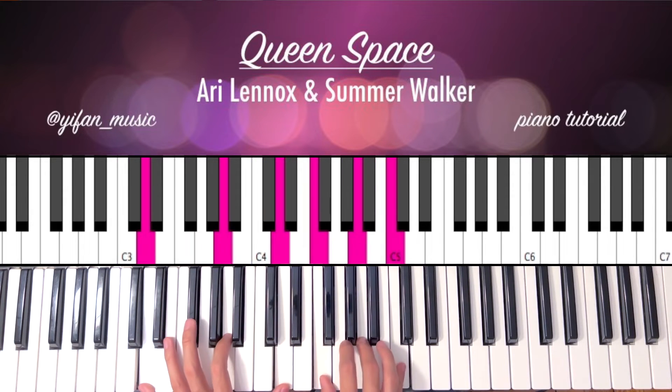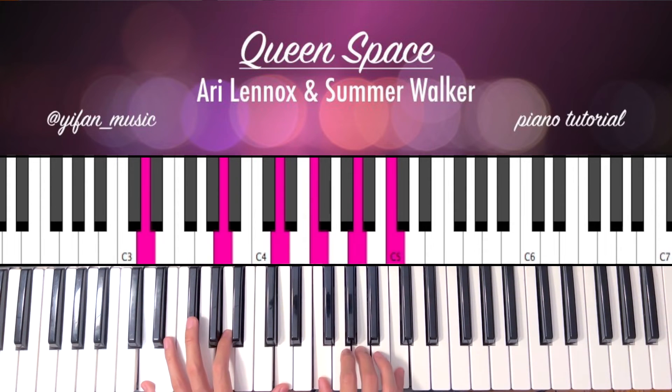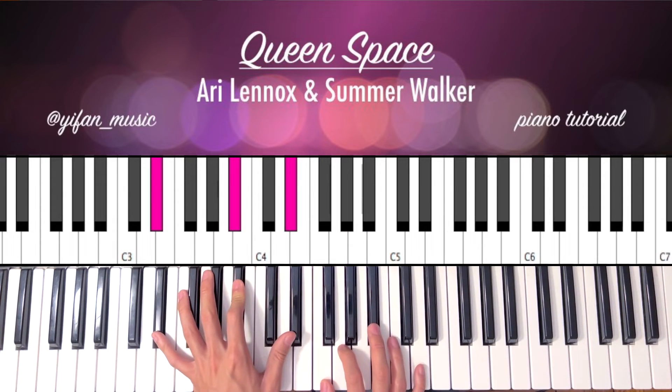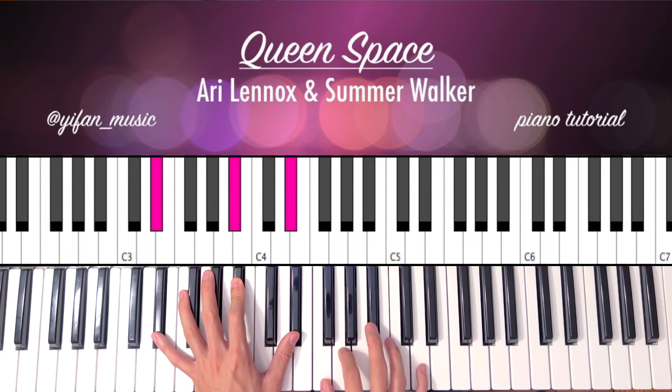So we're going to move that to a D minor: D, A, D, F, A, C. To an Eb major: Eb, Bb, Eb, F, G, Bb, D. On your right hand: F, G, Bb, D.